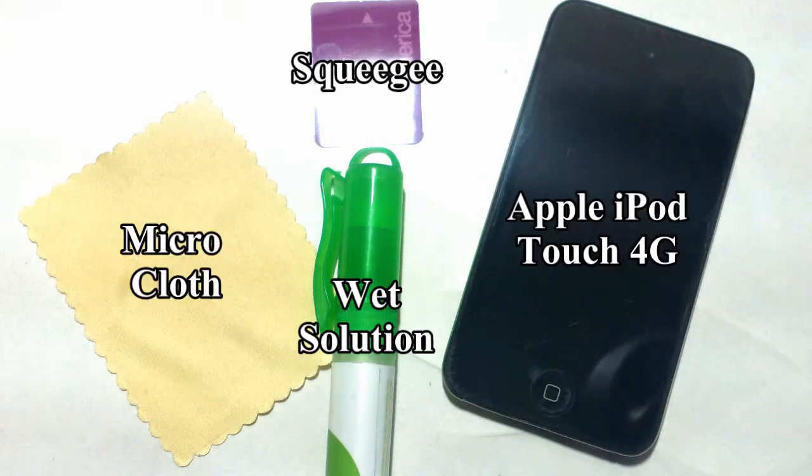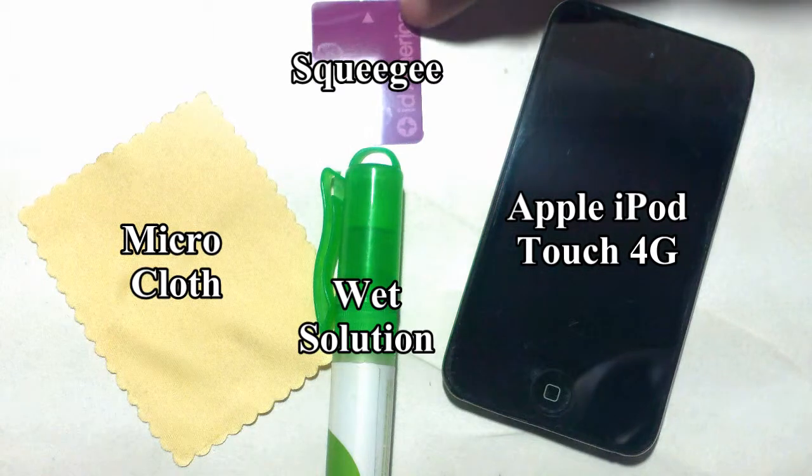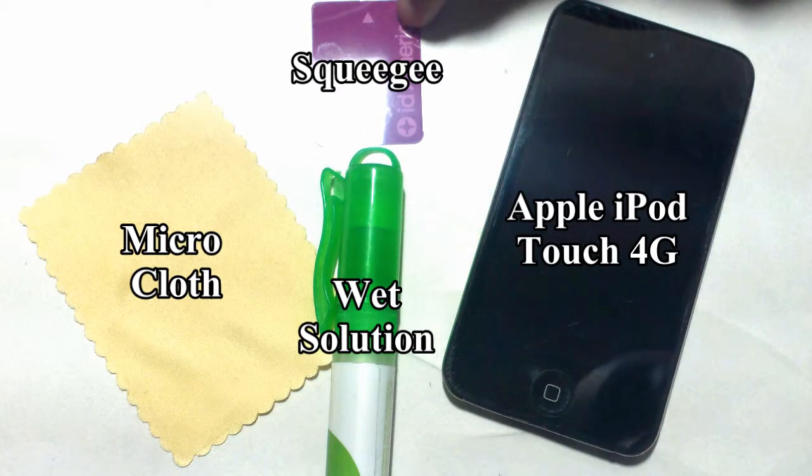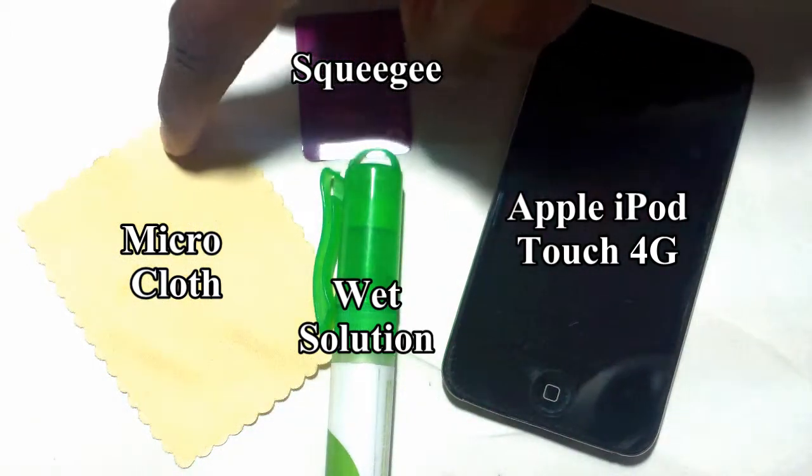So you will need the following: you will need an iPod Touch 4G, you will need a squeegee and that will work, also a card will work as well. You will need some type of spray solution and you will also need a microfiber cloth.